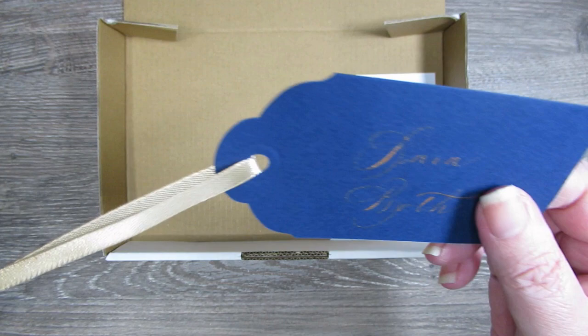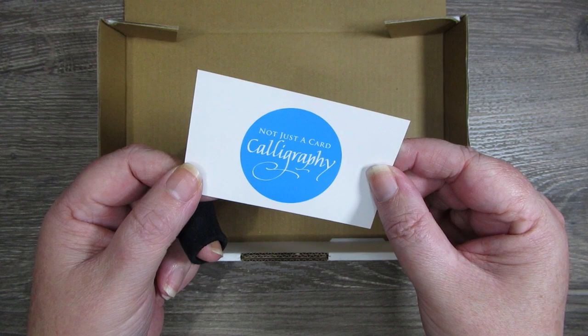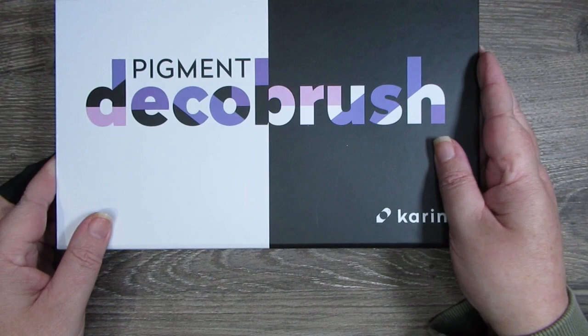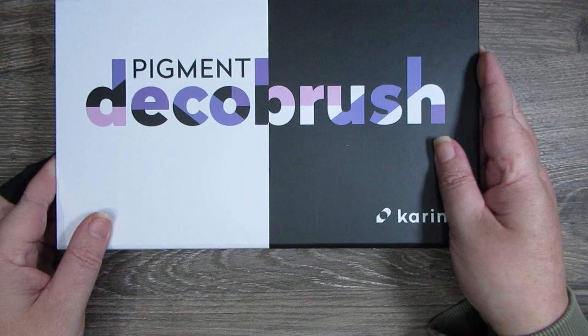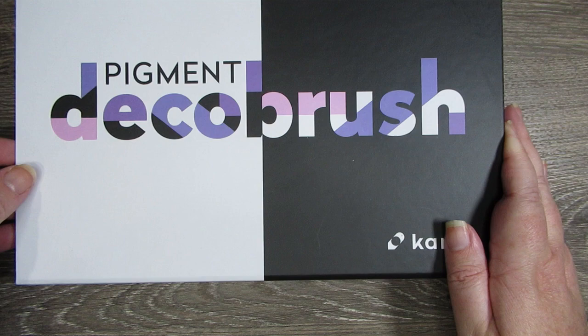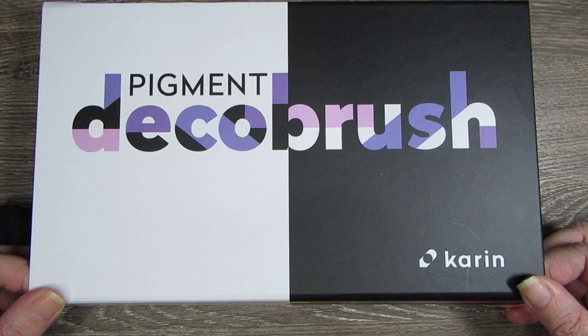That little personalised tag is just such a beautiful touch — that sort of thing makes me want to buy from her again. She does calligraphy for you as well, so if you're in Australia and interested. Next, I do know what's in this one — I had forgotten I bought these. These are the Karen Deco brush pens. They are not cheap, so that's why I've only got the pastel colours so far.